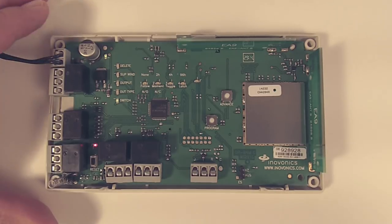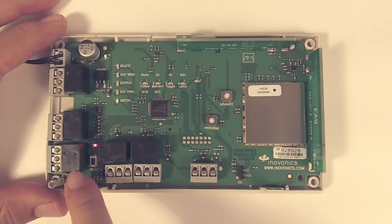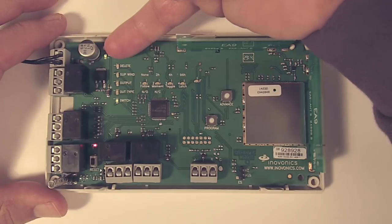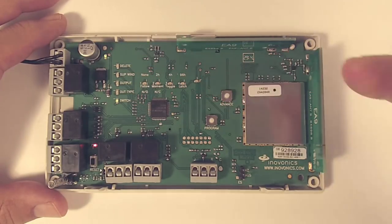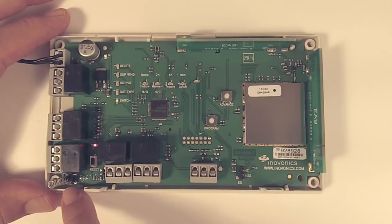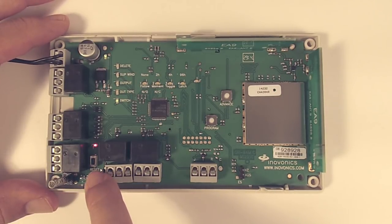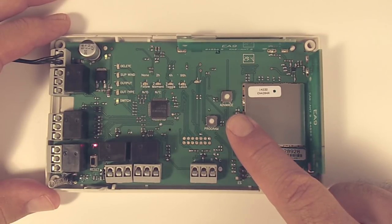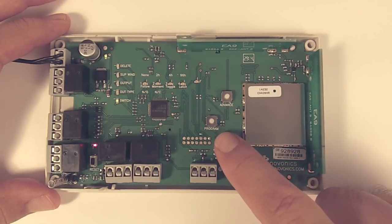We'll put that aside for now. On the receiver, we've got our relays coming down the left and then coming across the bottom. We've also got a few LEDs: a green LED up here and a green LED for switch, which is just telling us that we have power to the unit. In the bottom left-hand corner, we're going to see a flashing red LED — sometimes it'll flash, sometimes it'll flicker, sometimes it appears solid. Those are all normal operation; it's just telling us that there's some 900 MHz traffic. We can also see our tamper as well as our reset button. And for today, we've got our advance button and our program button.